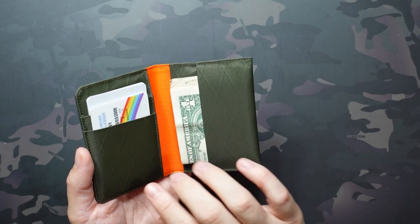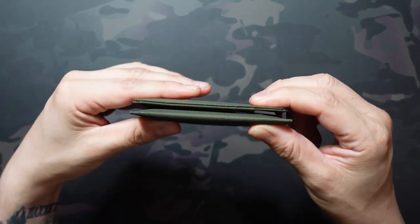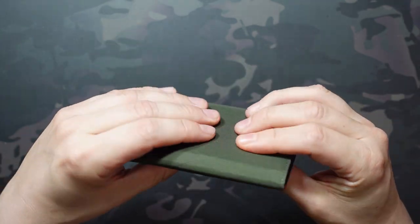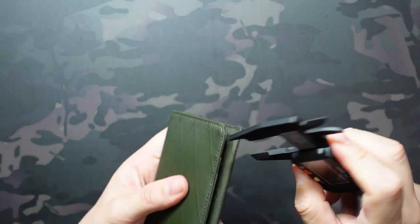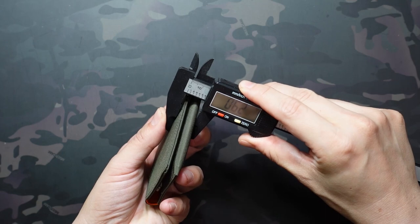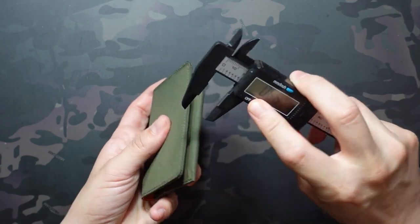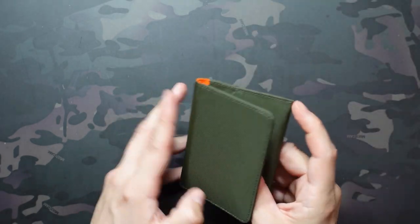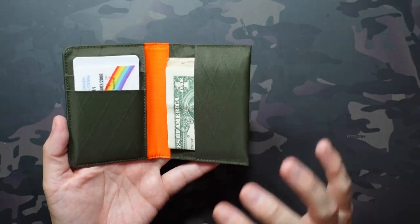So you can see eight cards in here, 12 bills plus that little Alpaca information card — still didn't get extremely thick. It's still relatively thin, which I really like. We can measure it out — about doubled in thickness at about 0.62 inches. And again, that's with way more cards than I actually plan on carrying. Obviously the cash is going to get a little bit thicker if you put more bills in as well. But pretty impressive.